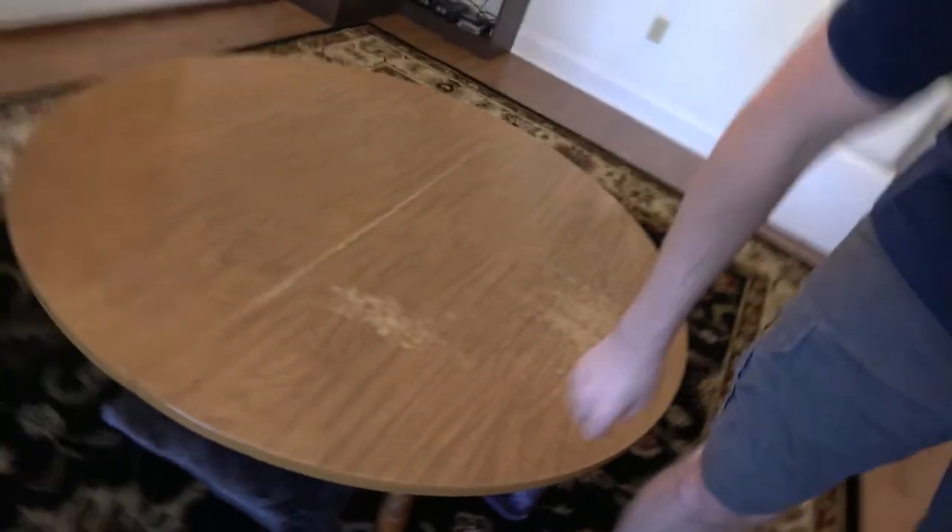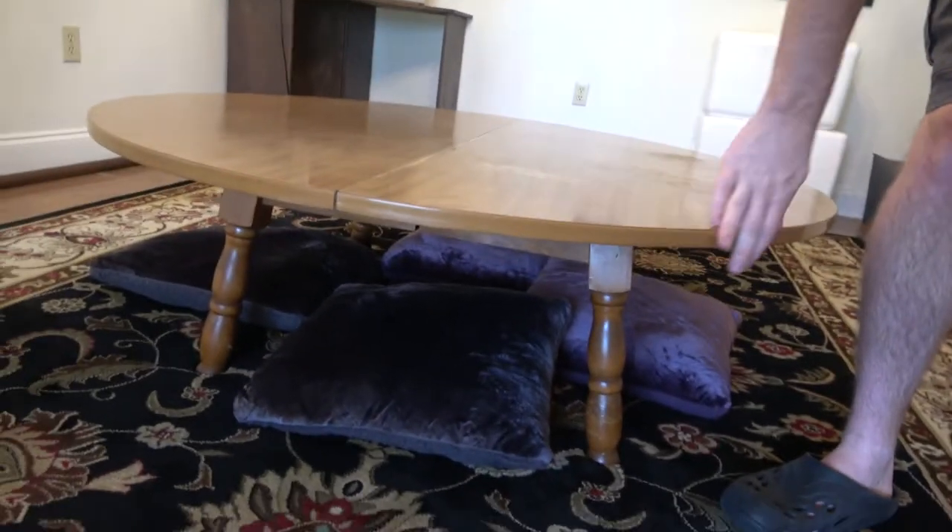Yo yo yo, welcome to my crib! Not really. Alright, here's the table — y'all seen it before. This is what it looks like now. It's short — you see what it was.